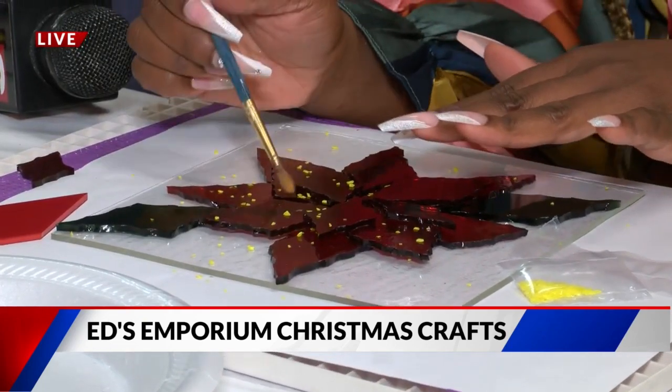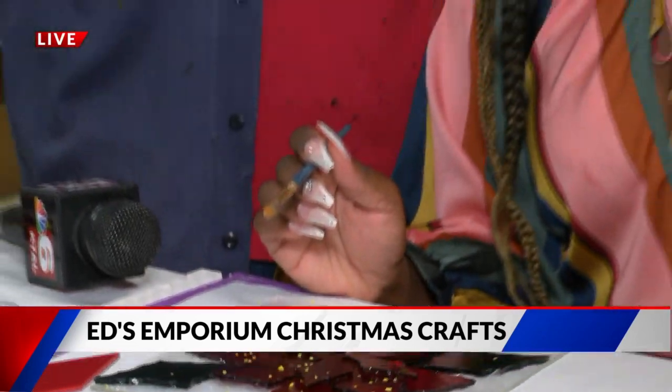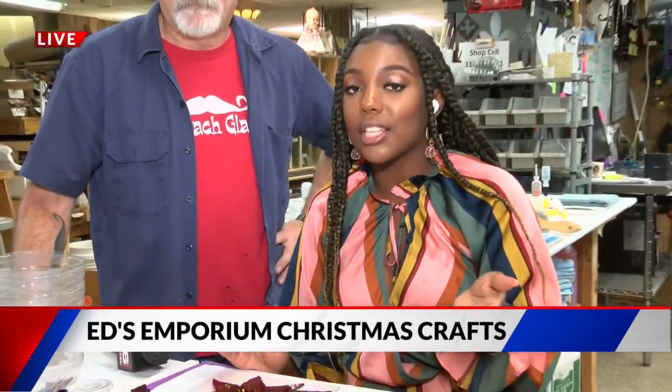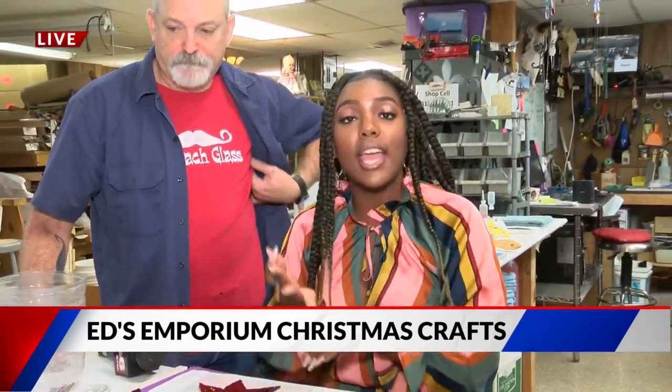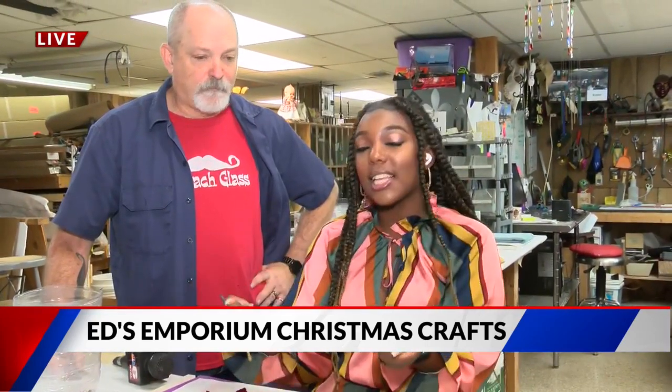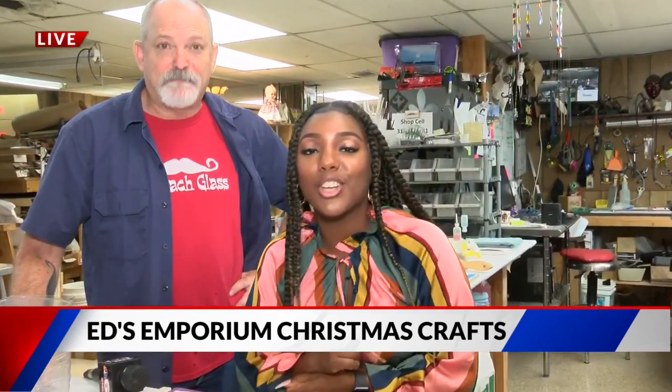Thank you so much, Mr. Eric, for showing me your shop. If you guys want to come here and just shop around too, he has so many amazing, beautiful things in his studio as well — stuff like lamps, necklaces, and even plates like this. You don't want to miss it. This is Mata Drain reporting live for Fox 33 News.